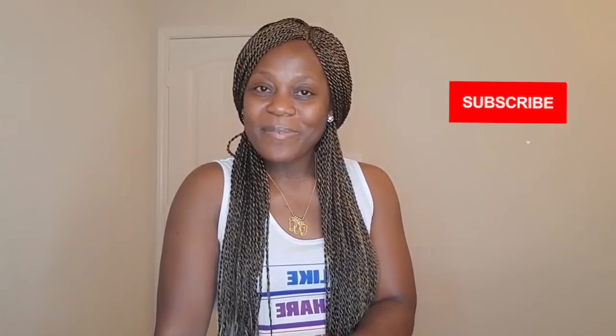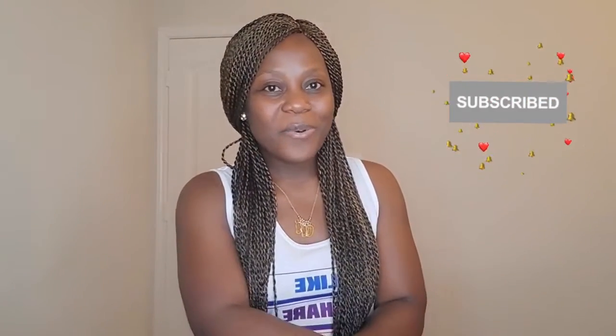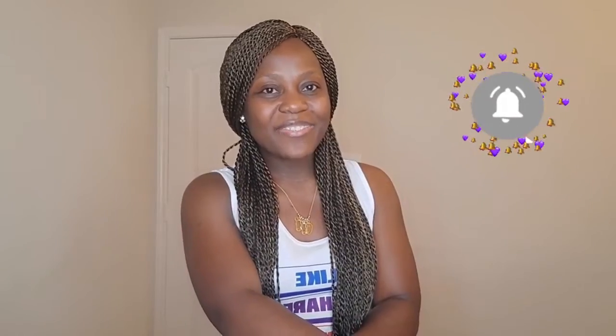If so, give this video a thumbs up, leave a comment, share with someone, and why not subscribe. Thank you guys so much for watching and I'll see you in my next video.